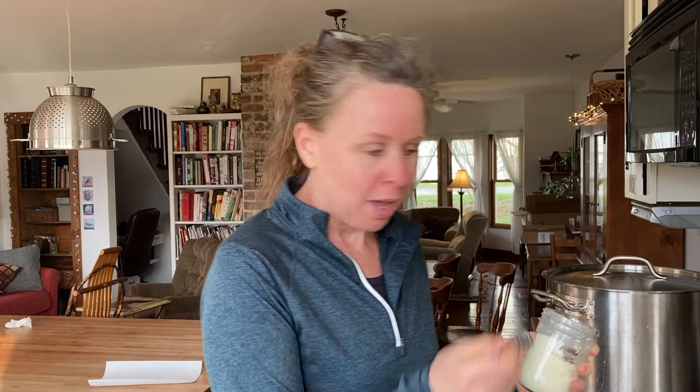There goes my timer — let's see if this cheese is set up. I'm making a dill Havarti today.